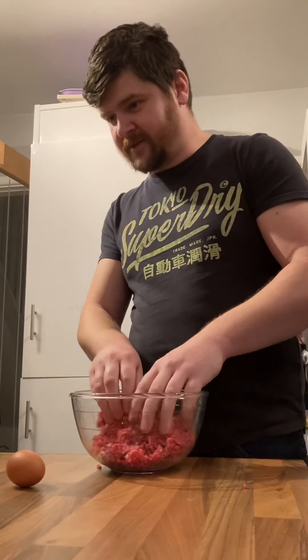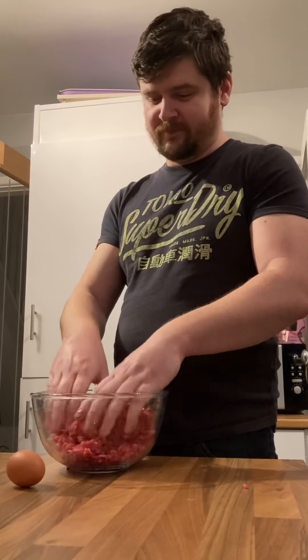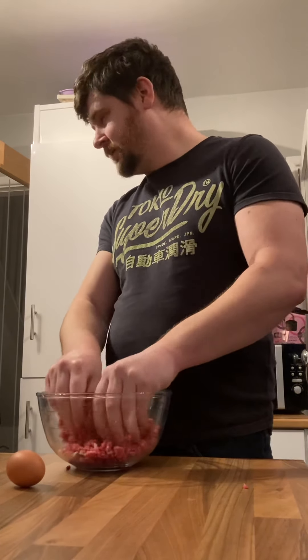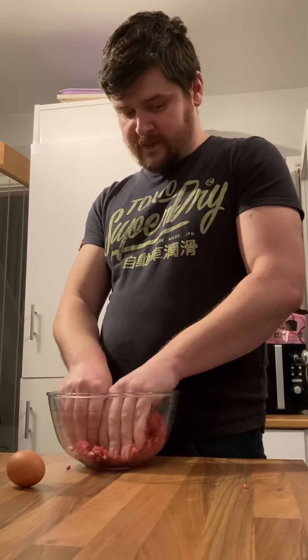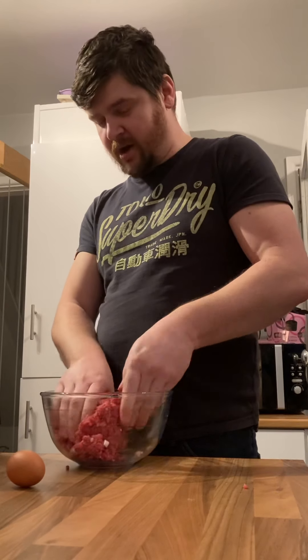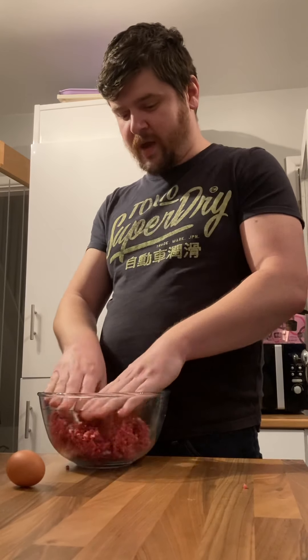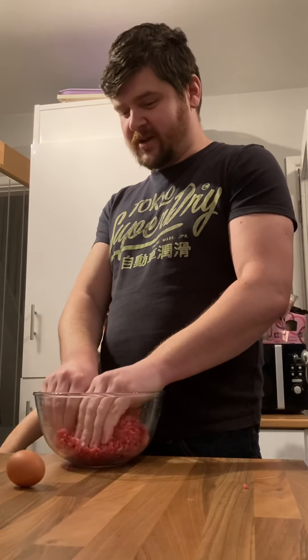After that we're going to put in some onion salt and some Italian style herbs, along with salt and pepper. We're also going to put in some garlic granules along with some rock salt. We're just waiting for the other staff to go get the pepper.